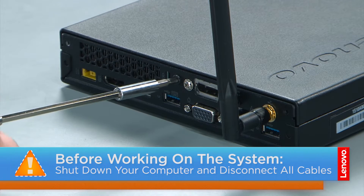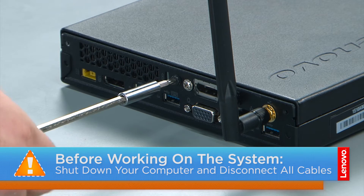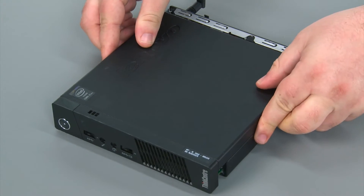Let's get started. To remove the computer cover, we're going to remove a single retaining screw in the rear of the computer. Then you slide the front cover forward and lift it from the system.